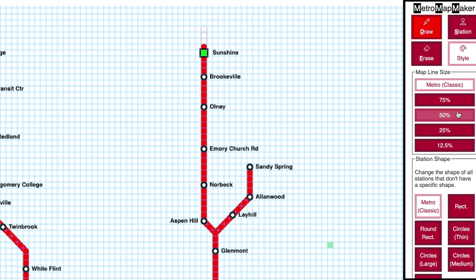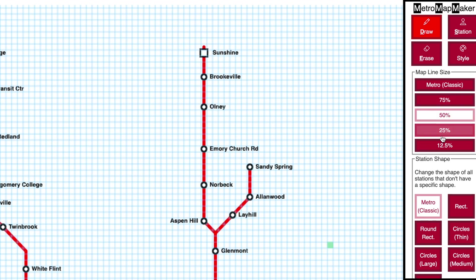In the Style menu you can choose a line width from very thick to very thin. Here are all the different options. You might have noticed that the Sunshine Station changed its appearance as I chose a different line width.